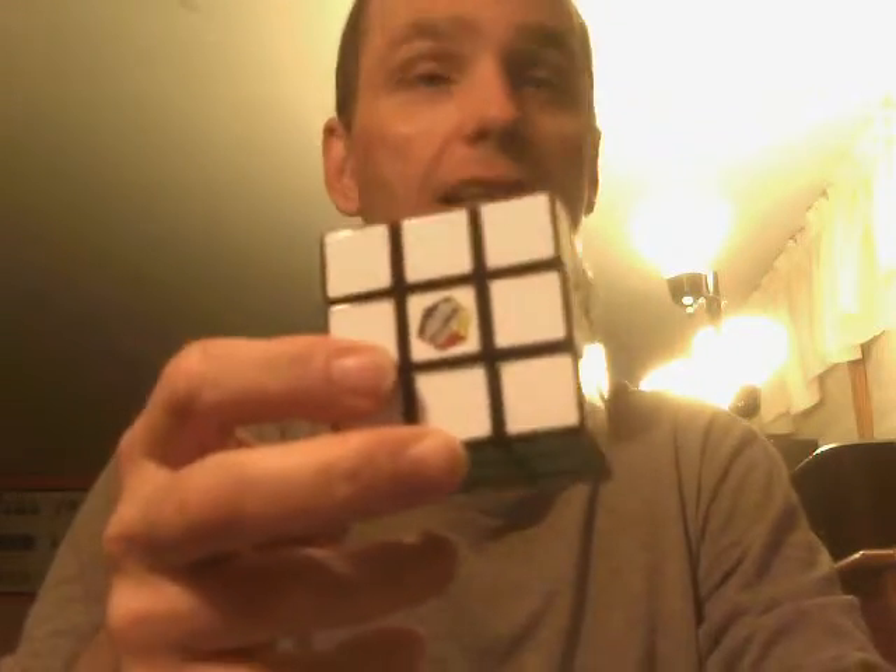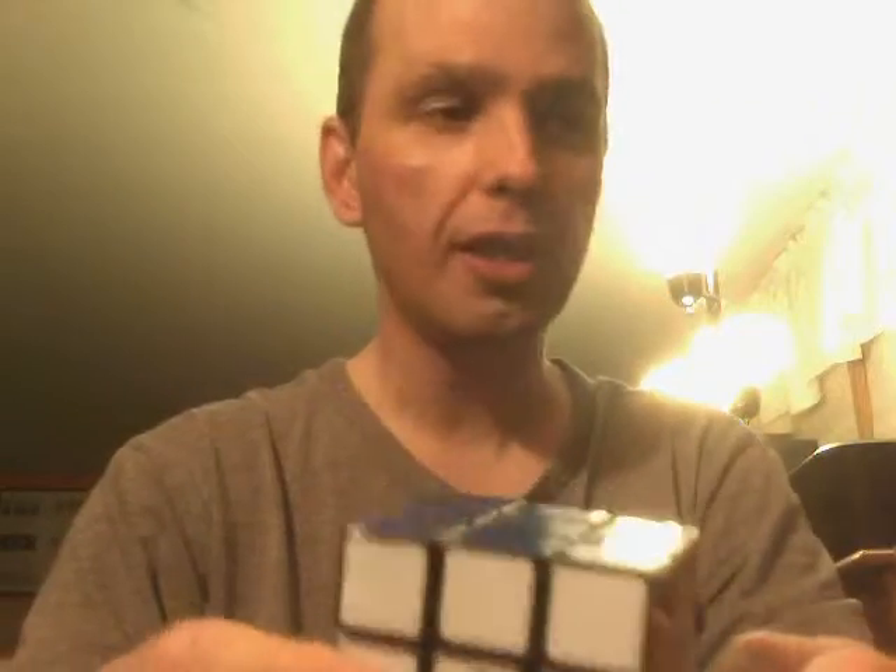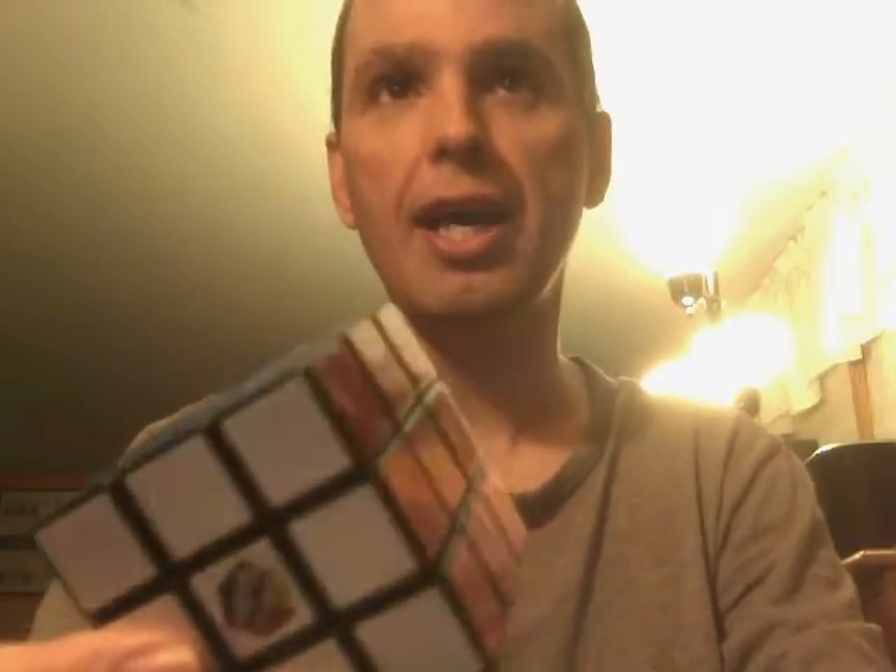Hello everybody on YouTube. I'm going to show everybody how to solve the X's on Rubik's Cube three different ways. You have the regular way, which most people know how to do. And then you have the two other ways that I'm going to show you — one is a corner version, and then one is the edge version.